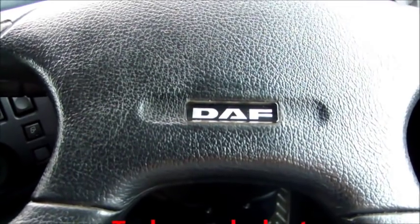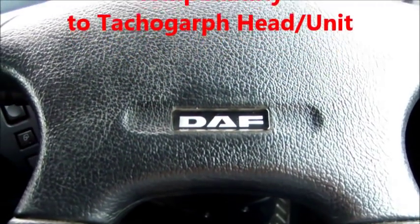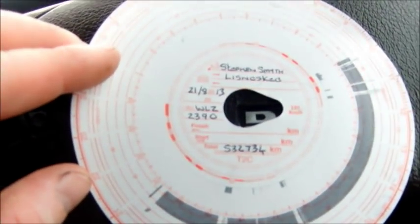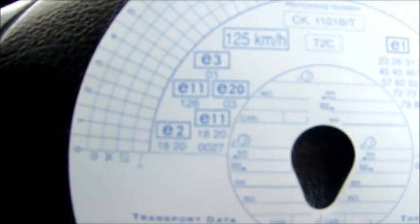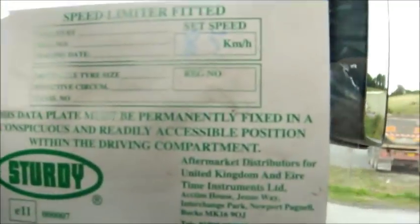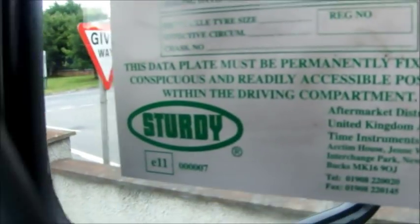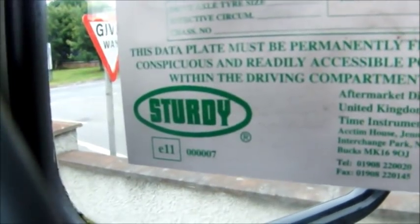Just an important note, as mentioned in the last analogue tachograph video: if we want to know the compatibility of our chart and our tachograph head, we can flip over our chart to see the numbers on it. We can see here that we have E11 marked on this chart. As I've said, one of the easiest places to get this information is on our speed limiter notice. We can see down at the bottom that E11 is on the speed limiter notice, so instead of fumbling about with the tachograph chart, that's all we need to do.